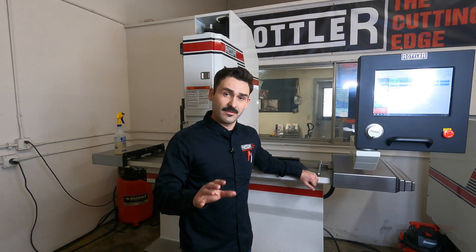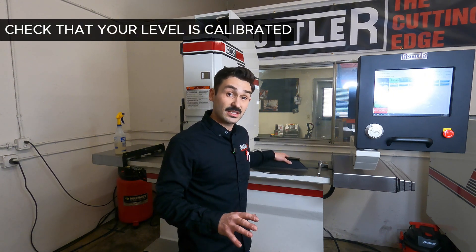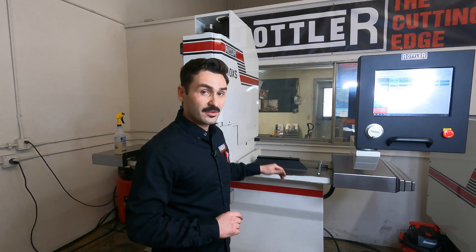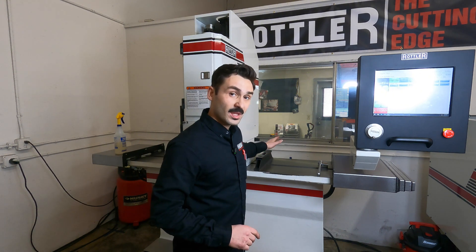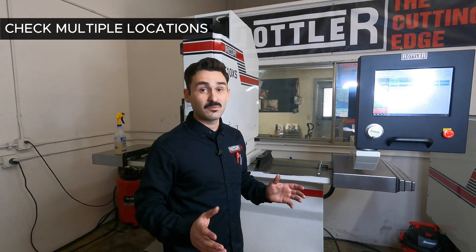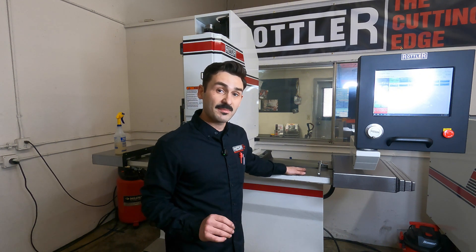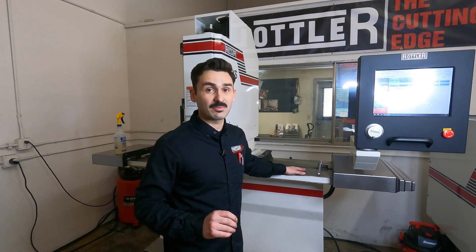When leveling your machine, a few tips: first check that your level has been calibrated. If not, flip the level 180 degrees and check it in both directions. Also, no matter where you decide to level, make sure you check in a couple of places — there could be burrs, grit, or defects under the surface that can lead to inaccuracies. The more time spent and the more accurate your level, the better the finished product will be.